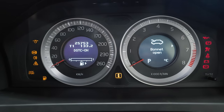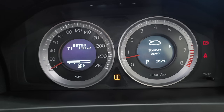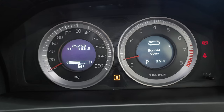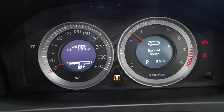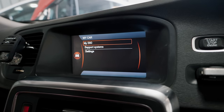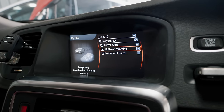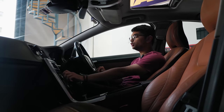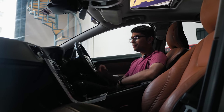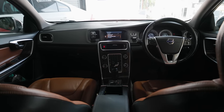The instrument cluster has two dials — the right side is a tachometer and the left side is a speedometer — and you have these two little screens inside both of them. That allows Volvo to create this floating needle effect, which looks really cool. You also have an infotainment system in the middle with traction control settings and other safety net settings, which you can switch using the dial. Apart from that, it's a minimalist interior.